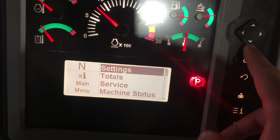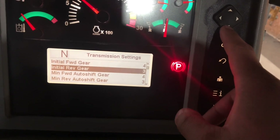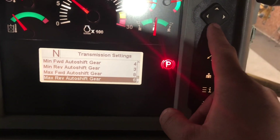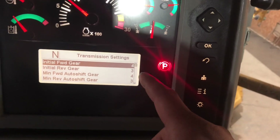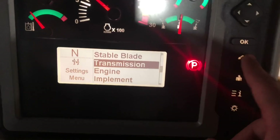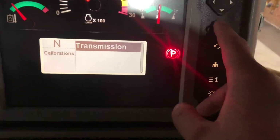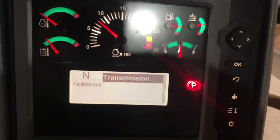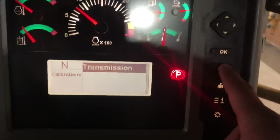You can also go into the transmission settings. I try to do this at least every 50 hours or so - you go through and calibrate it. In there you can change what gear it starts out in, and then it goes in reverse. If you go into service and then calibrations, then transmission, your engine oil has got to be at a certain temperature. It's obviously not warm enough since we just started the machine, but if you click on it, it'll walk you through how to proceed with the calibration.